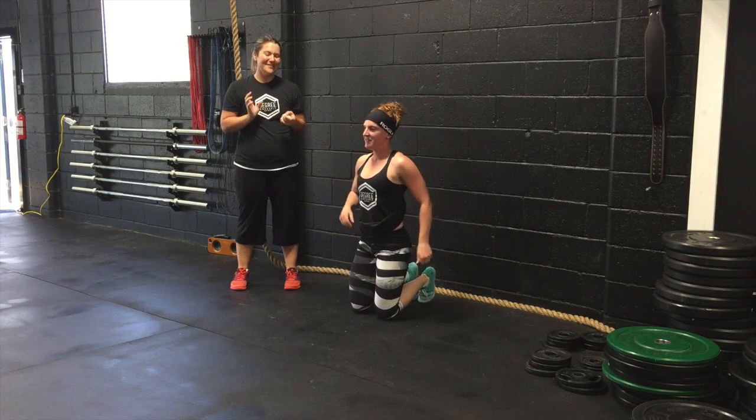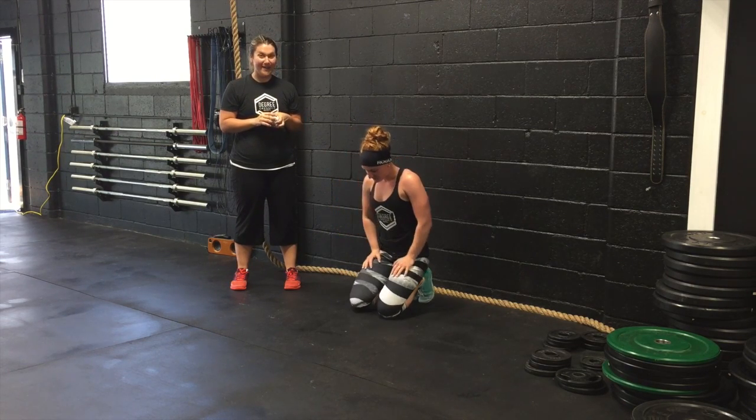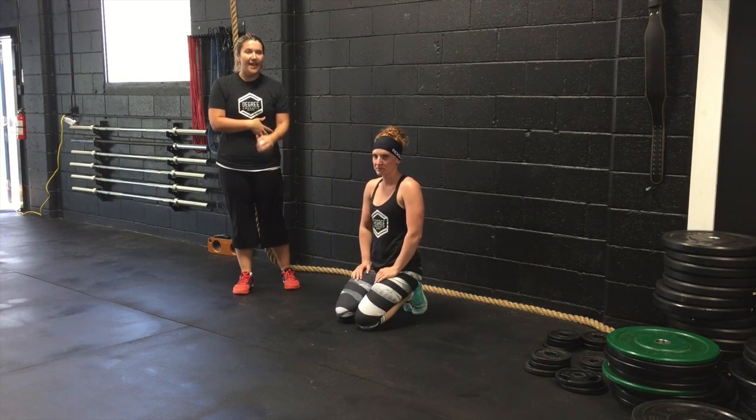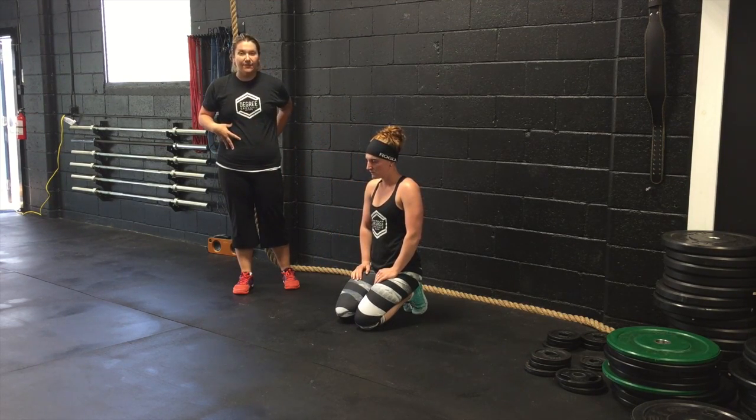And now I'm going to show you a different version of the bear crawl. This movement, we're going to really focus on keeping the core nice and tight — your mobility and stability of your core.